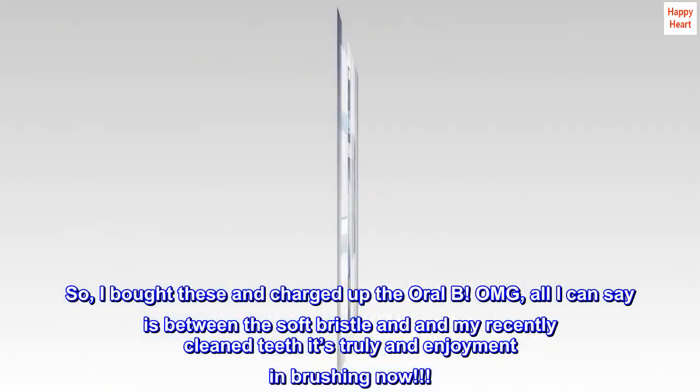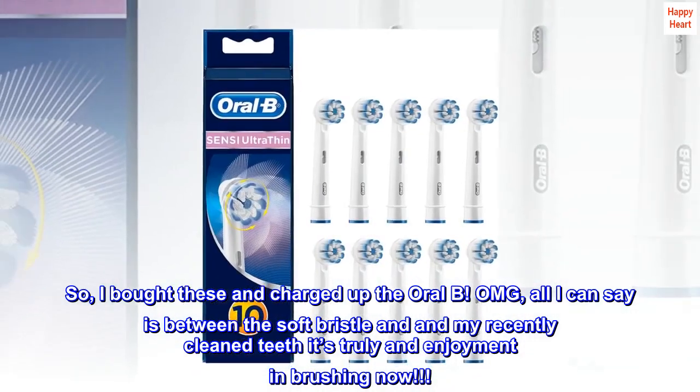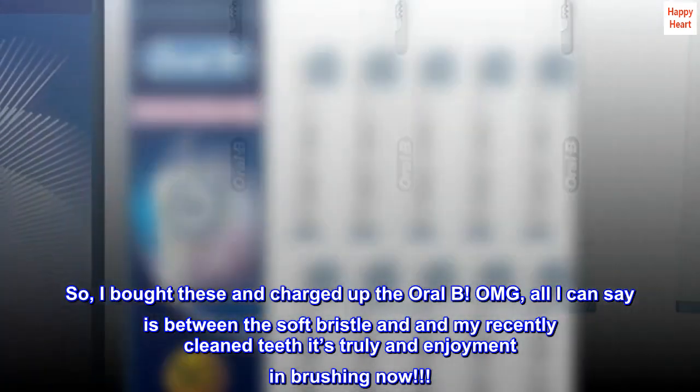So I bought these and charged up the Oral-B. OMG! All I can say is, between the soft bristle and my recently cleaned teeth, it's truly an enjoyment in brushing now.